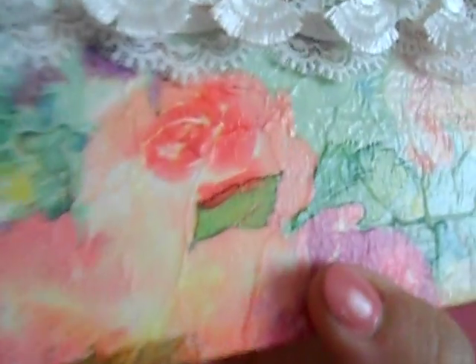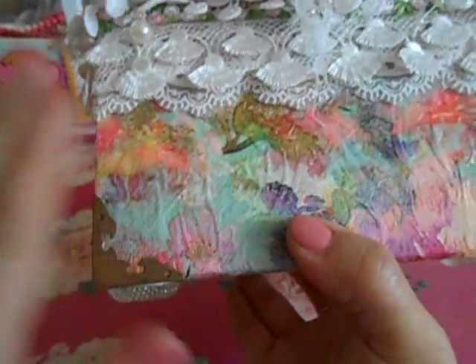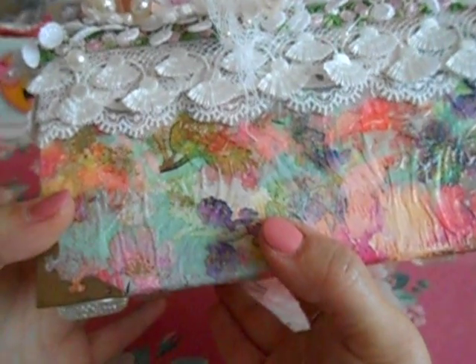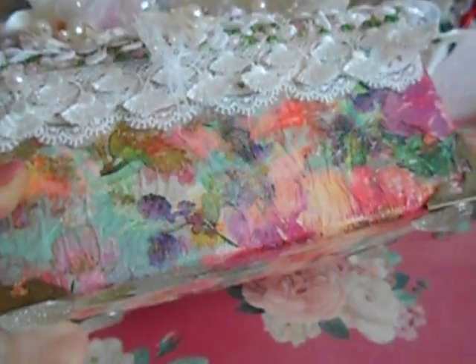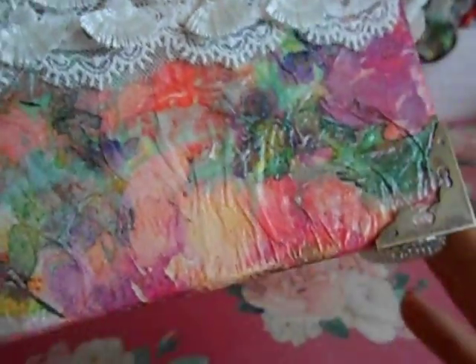I absolutely love it — I love seeing all the little wrinkles. You're not going to get a flush layer of napkin on a big piece because you have to be quick. You lay it down with Mod Podge, and Mod Podge kind of dries fast. So sometimes a portion won't stick — you have to lift it up, put more Mod Podge, then lay it down again in layers. And when you do that, you see all these wrinkles, and I absolutely love it.